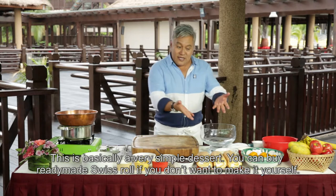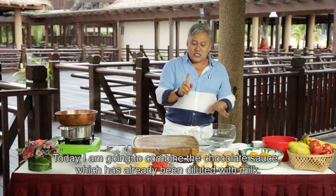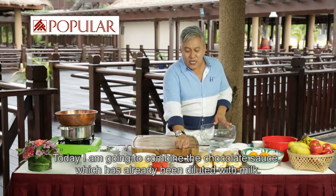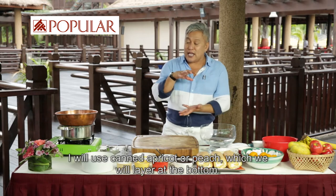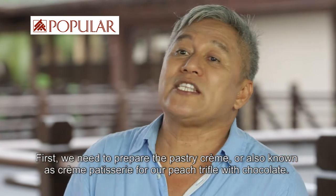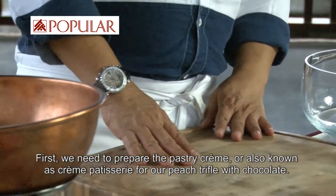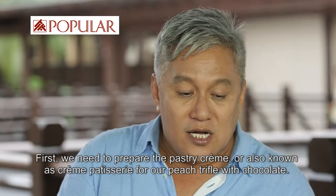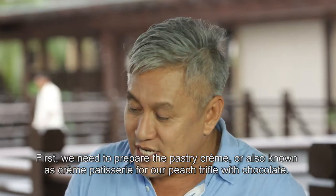Di mana kita boleh beli ready-made Swiss roll kalau tak nak buat. Dan hari ni, Wak nak gabungkan sos coklat yang saya ada ni — coklat yang dah cairkan dengan susu suri. Dan saya gunakan apricot lump tin, dan kita lapis-lapiskan di bawah. Kita cerita sebentar lagi tentang buah peaches dan juga coklat ni.